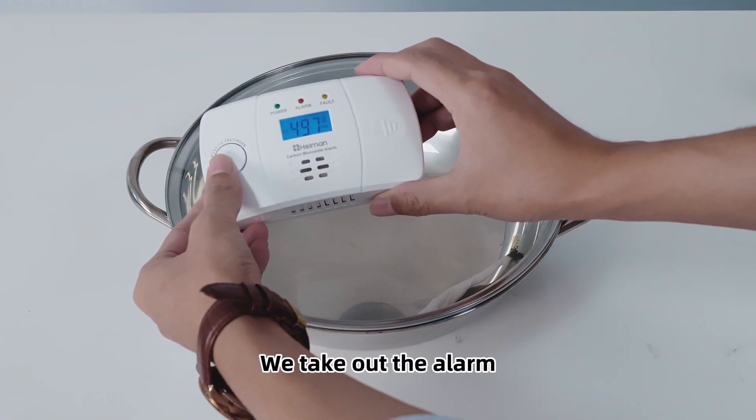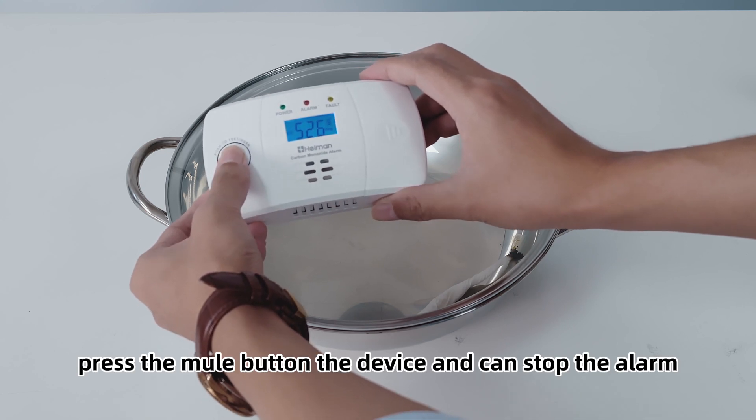We take out the alarm and press the mute button, and the device stops the alarm.